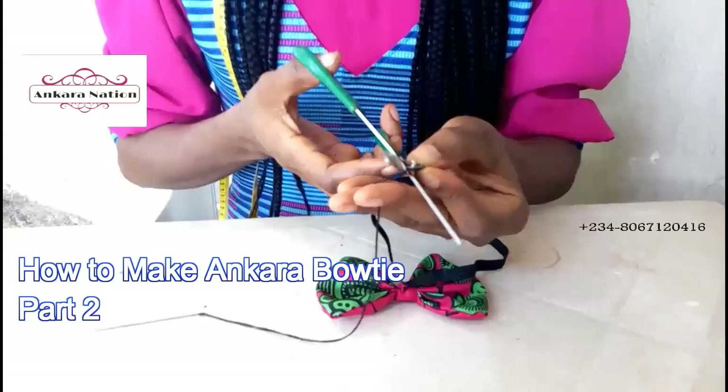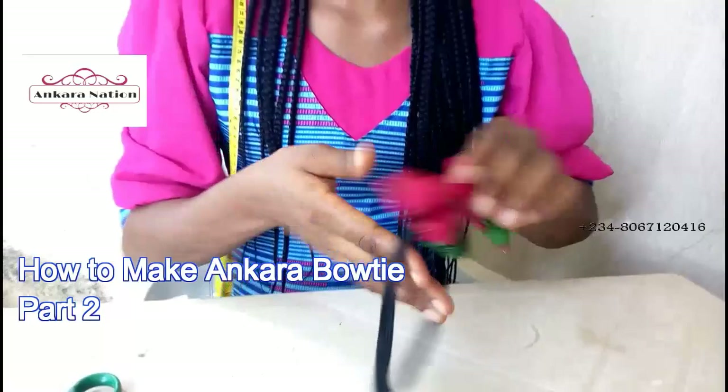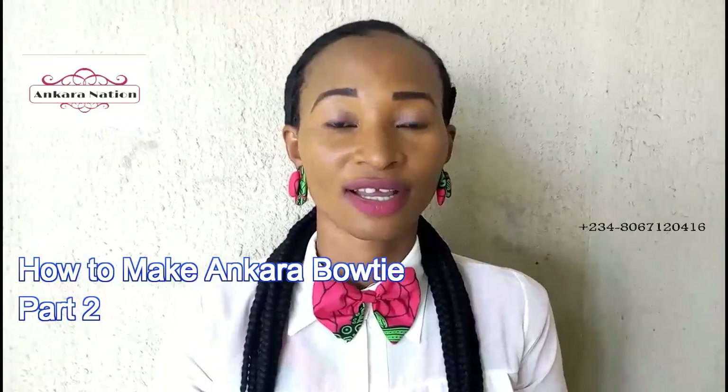This is what it will look like. Our Ankara bow tie is ready. This is the finished product of our Ankara bow tie.